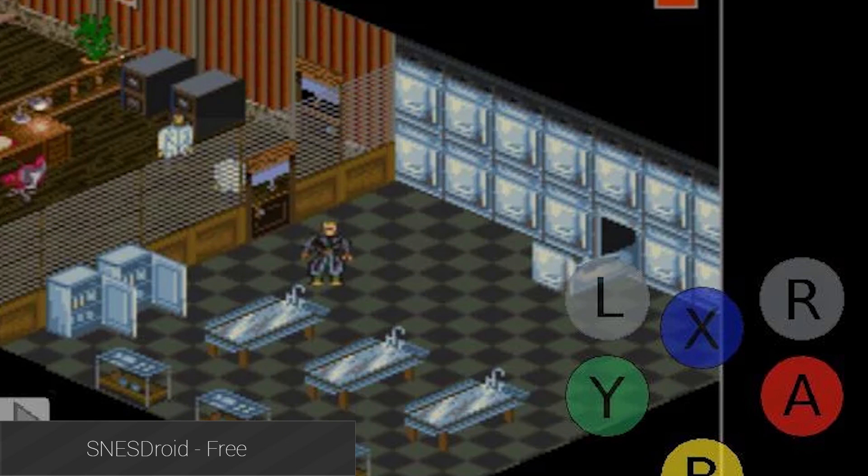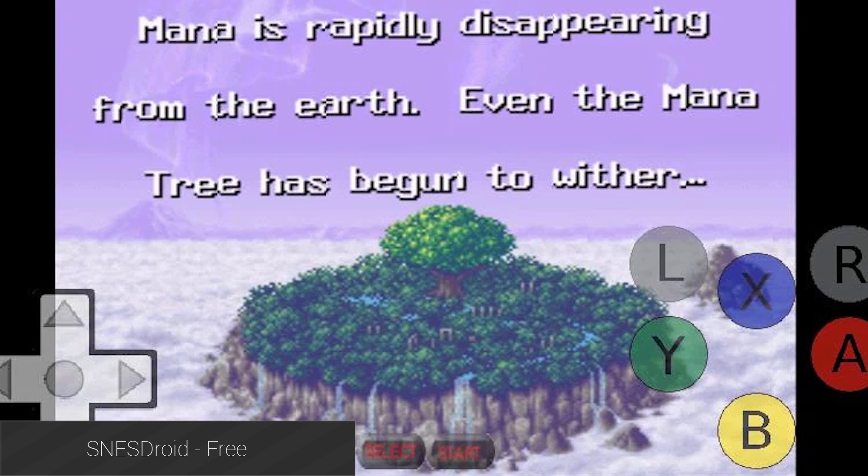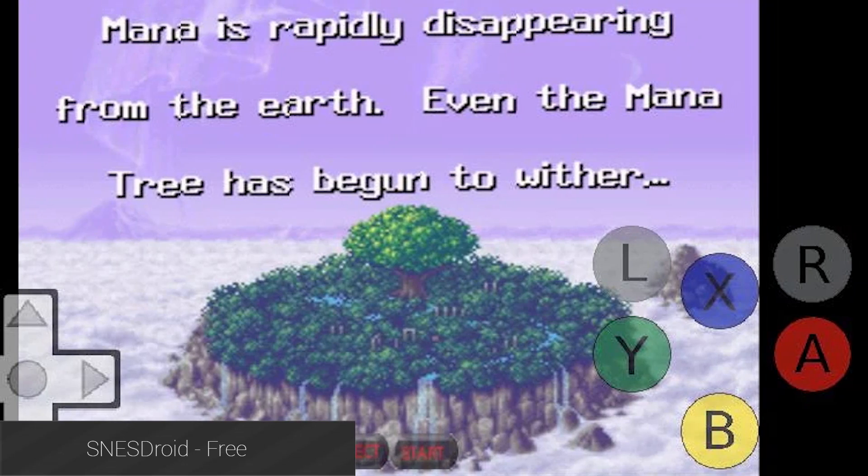SNES Droid is another free option that has most of the features that you would want. It's another relatively older emulator that hasn't been updated in a few years, but it's still a good option for older devices.